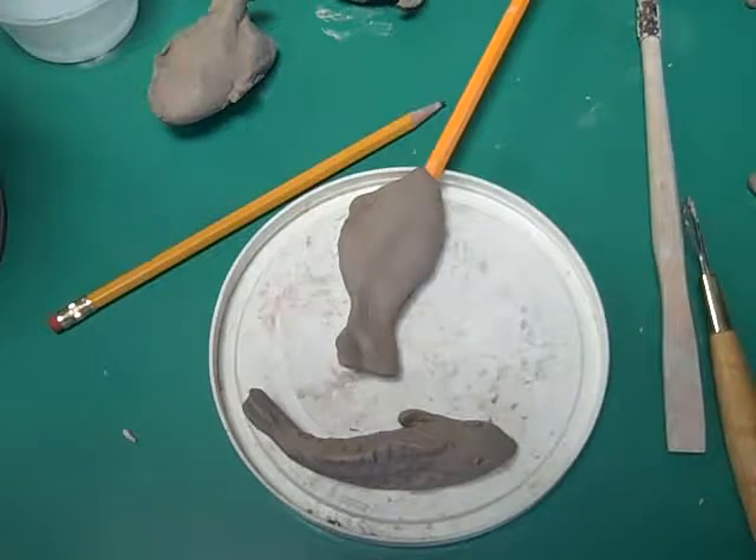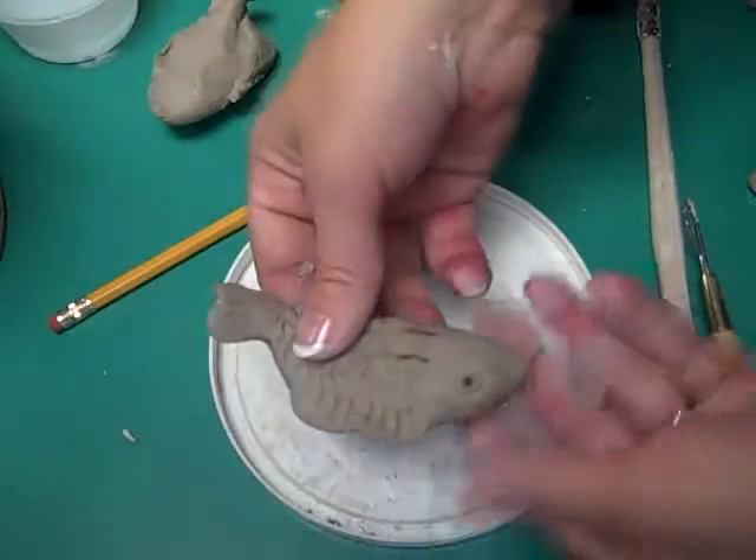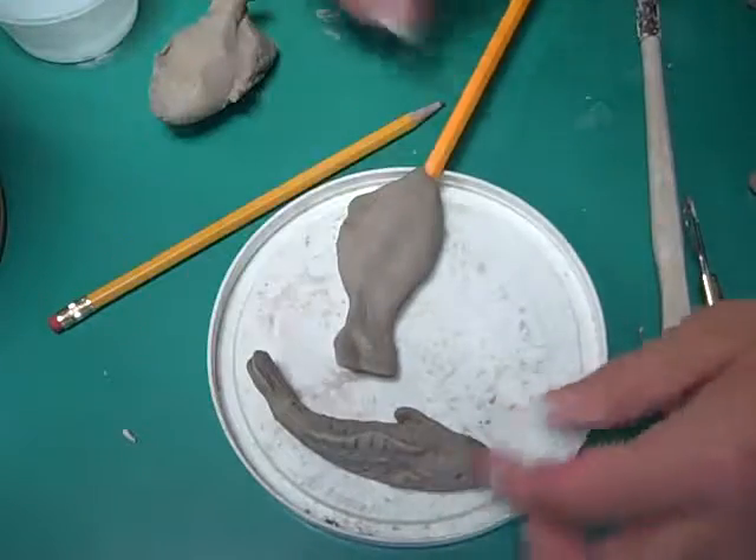Today we are going to do our koi fish. I have an example that I've already done here with a small amount of clay.